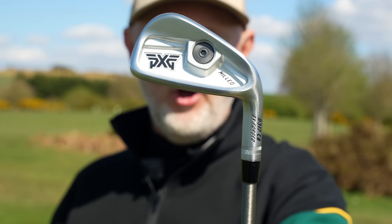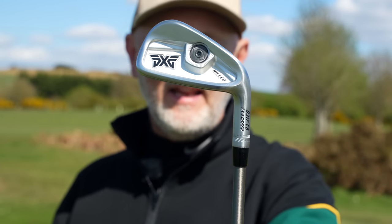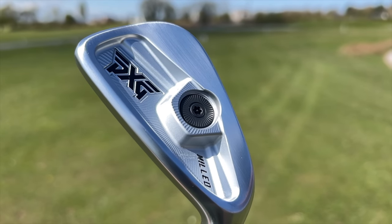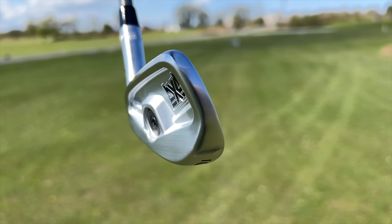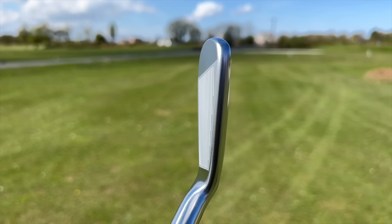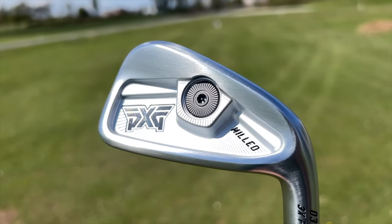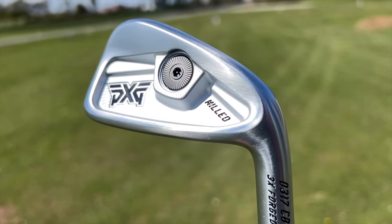This is the PXG 0317 CB - CB meaning cavity back. As you can see it's got that little dialed-in weight that we'll talk about later. It's a fairly small profile, almost blade-like at the address position. What I'm going to cover today is just how forgiving this thing might be, how it blends into the other lineup, where it fits in the PXG lineup both in its positioning and its price point.